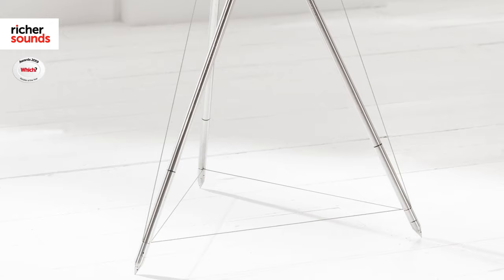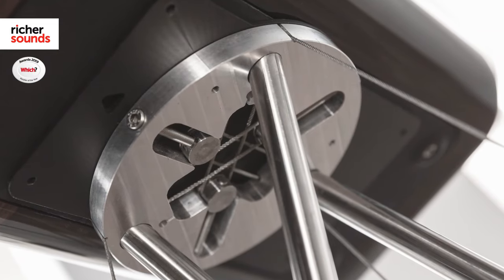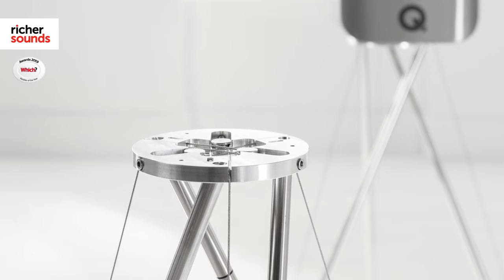Whilst the Concept 300 speakers can of course be desktop or wall mounted, the included stands play an integral part in the improvement in sound quality. Built from lightweight and rigid materials, the TenSecurity stand is custom designed. This mounts directly to the isolation base on the speaker and reduces any vibrations that may travel up and down the speaker stand.